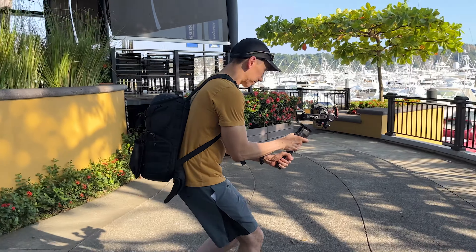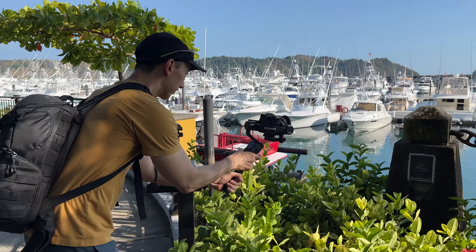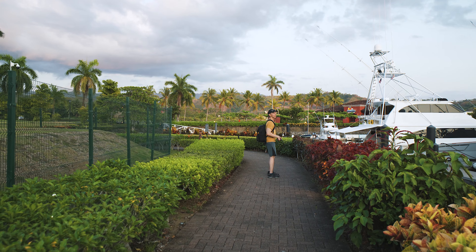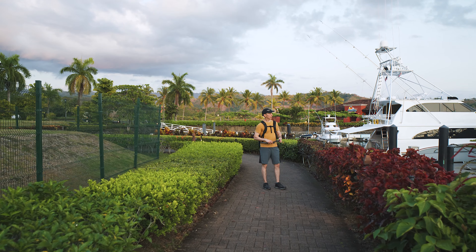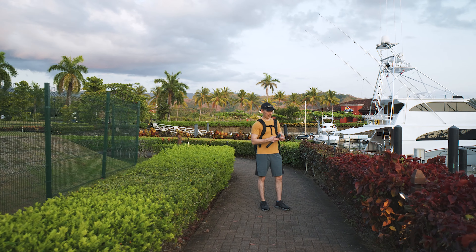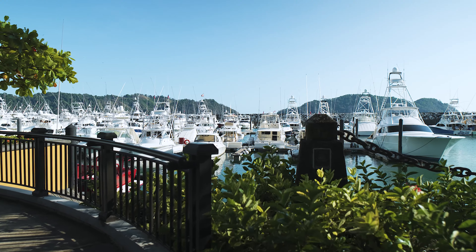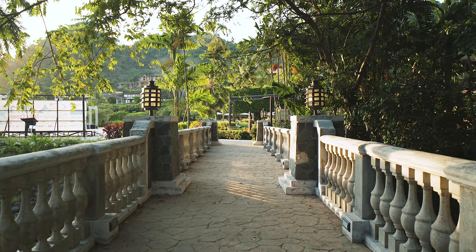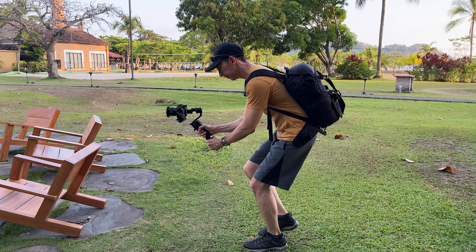There are two super basic movements that you can do with the gimbal. The first one is the push-in, and the idea is to push the gimbal forward in a straight line. You can do multiple kinds of shots with the push-in — for example, you can follow a subject as he's walking forward, push towards a stationary subject, or use this movement to get closer to a point of interest. For the push-in you might want to lock the gimbal to avoid other movements. On the RS3 mini you hold the trigger like this so it won't move anywhere.